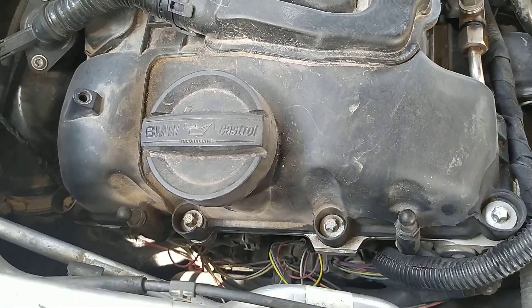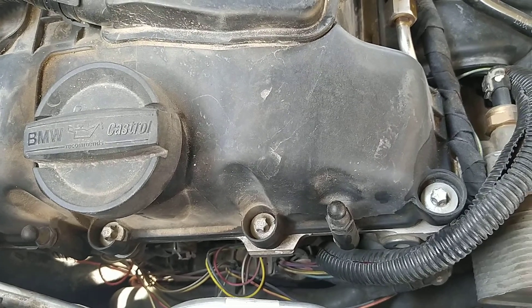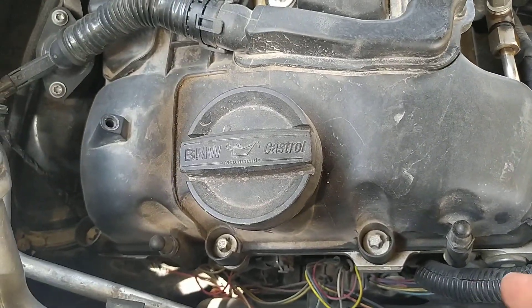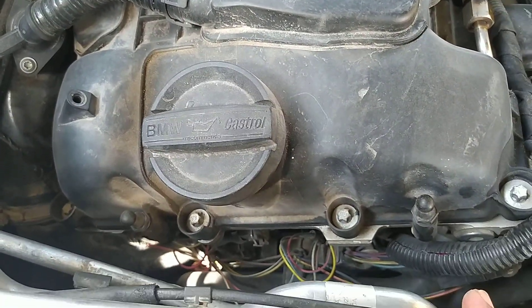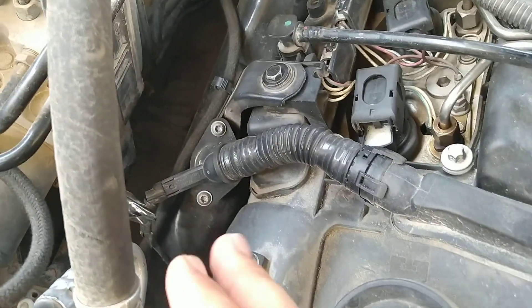I removed all the connections, reconnected the DME, and started disconnecting one by one. Finally I got a short in here. The thing is, whenever you are trying to find a short in this area, you must first remove this cable.